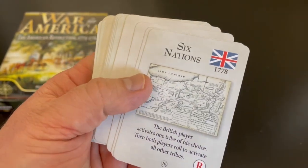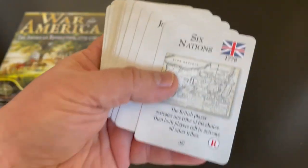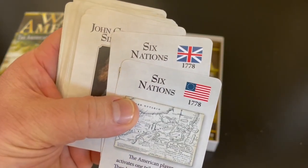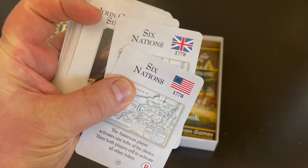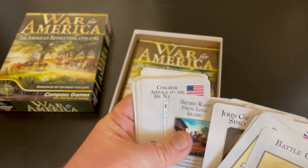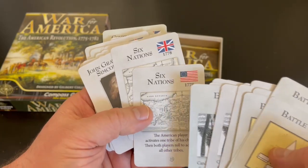There's a Six Nations card. There's actually a play aid that mentions it. The British player activates one tribe of his choice, then both players roll to activate all other tribes. So there are Native Americans involved in this game, which I think is very cool because they were involved in this conflict, particularly on the borders to the west. These Six Nations cards are marked as 1778. They come out in different years, so you can expect to see those different cards throughout the game.